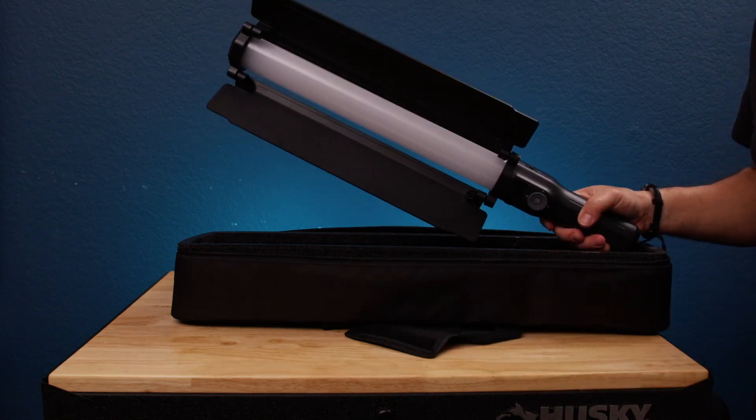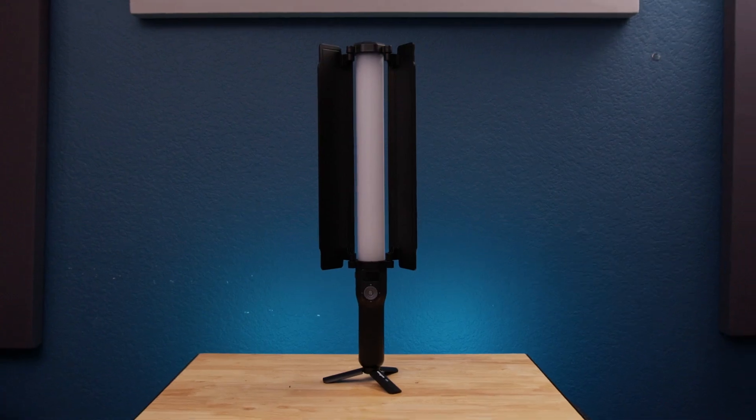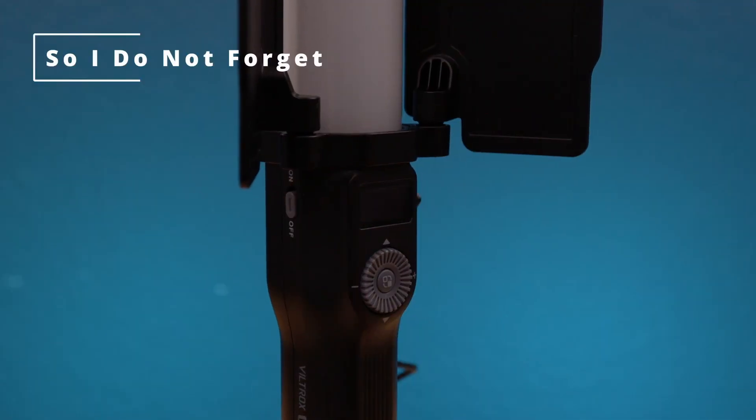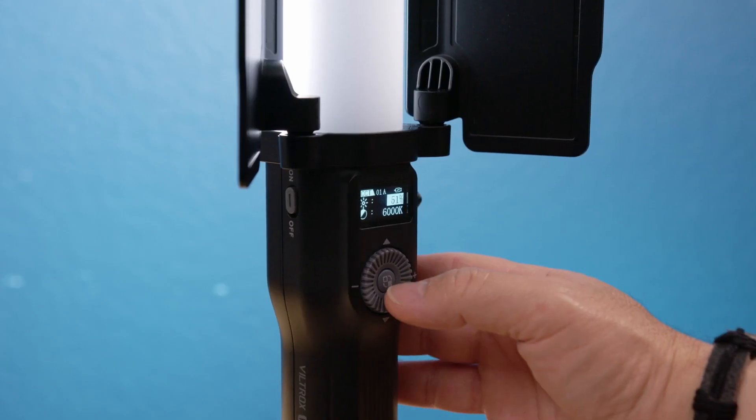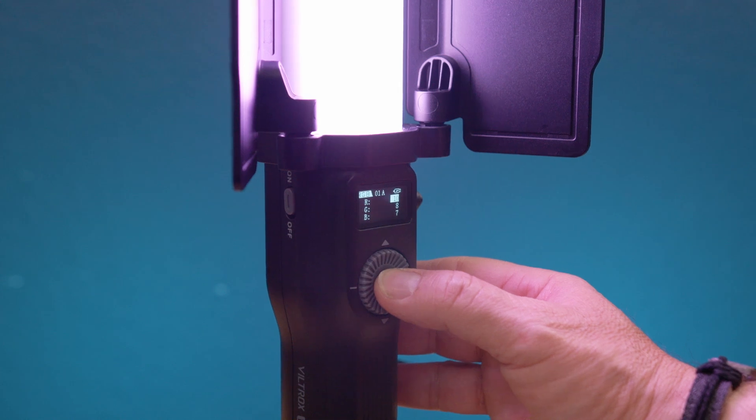You can use it handheld, you can put it on a light stand, or on a C-stand for a hair light. There's a switch on the side to turn the light on and off, and also a wheel to navigate the menu, but it's very limited. You can download the application in order to use its full potential.